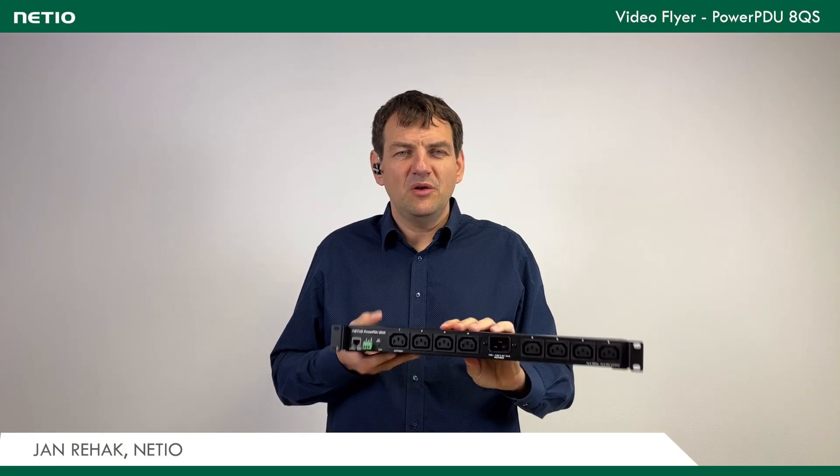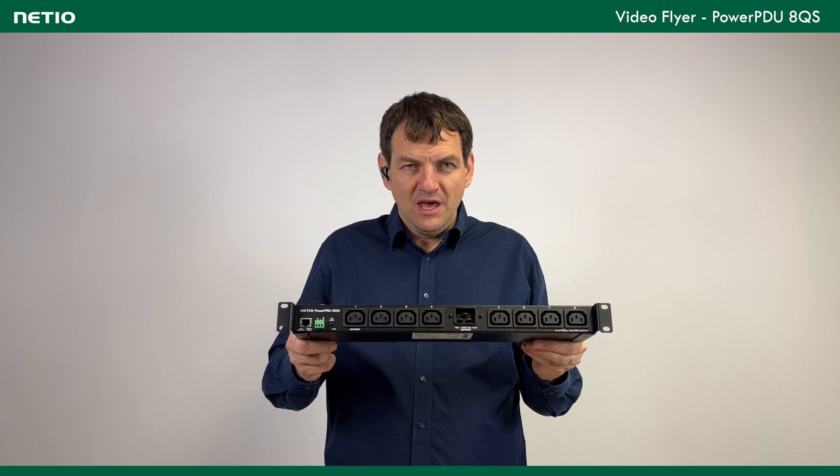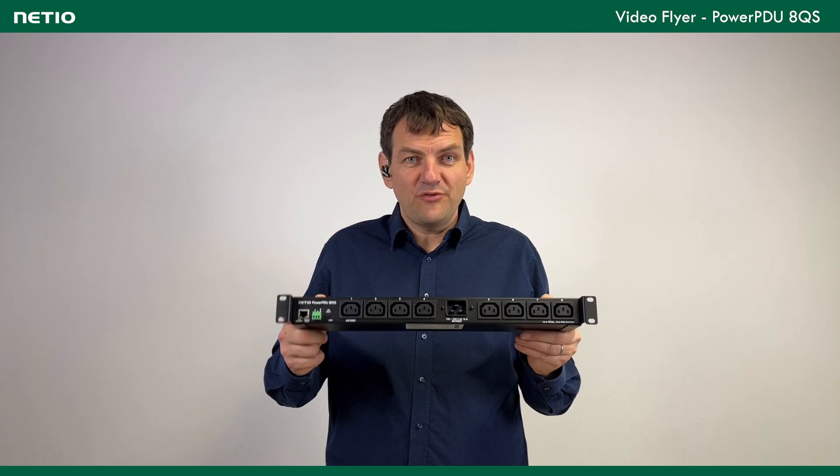Hello from the TAI products. Today I would like to present a product called PowerPDU 8QS. Basically it's a 1U PDU for your rack.